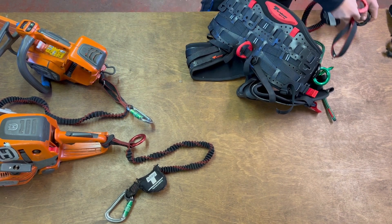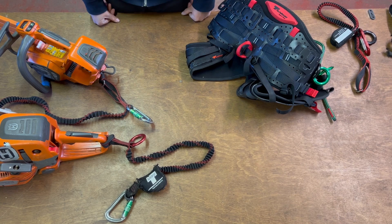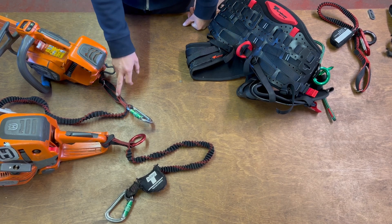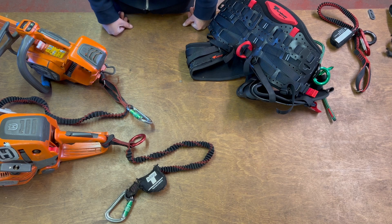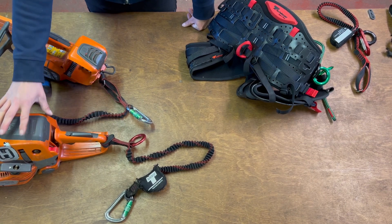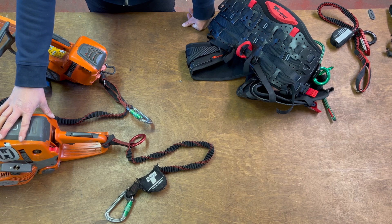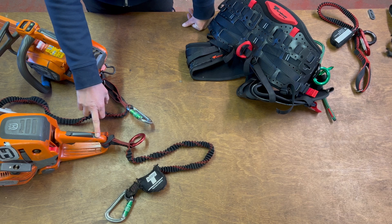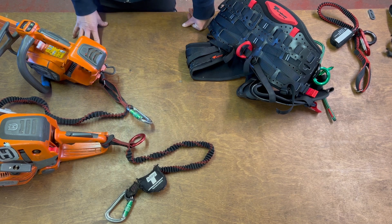Looking at the connection point to the chainsaw: top handle chainsaws are generally designed with a tear-out position, so check your manufacturer's instructions for where to attach it. If as a climber you want to attach the chainsaw lanyard somewhere else on the chainsaw, ensure that you do have an anti-shock tool lanyard for safety. If you also decide to use a ground saw in the tree, these do not have any safety features built in for tear-out, so it's really important that if you attach the chainsaw lanyard to the rear handle, you have a safety feature like the anti-shock tool lanyard.